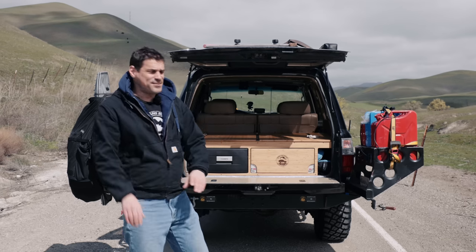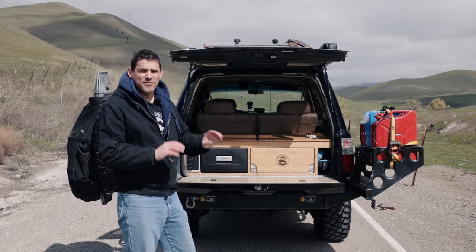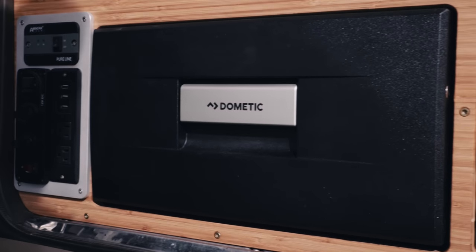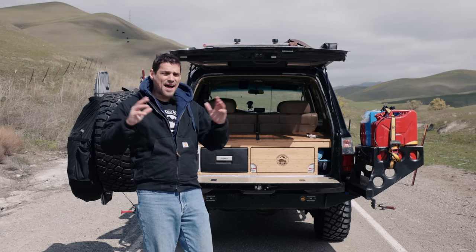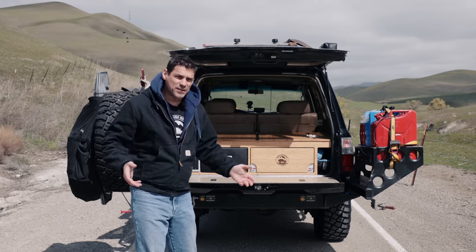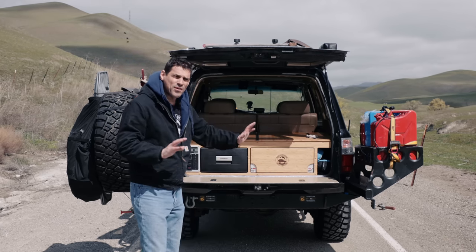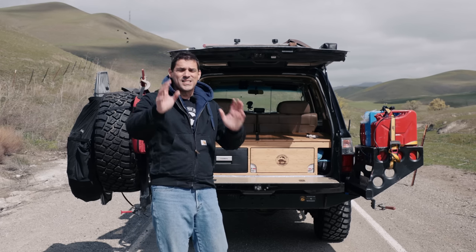Welcome back to the channel. Today we're going to do a detailed walk around of this drawer system. A bunch of people have asked — we have a whole drawer system series for how to build this thing, so you can go check it out. But after we released that series we got requests saying you revealed it but you didn't go through the details, so today I'm going to walk you all the way through this drawer system so you can get ideas for your own setup.